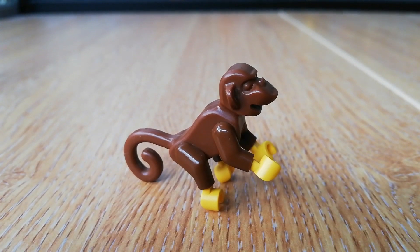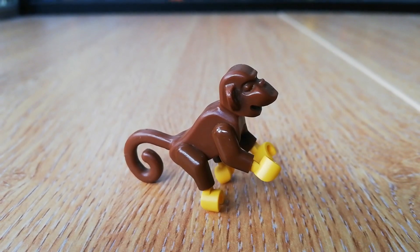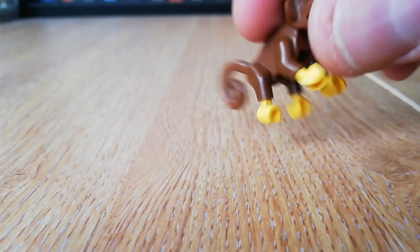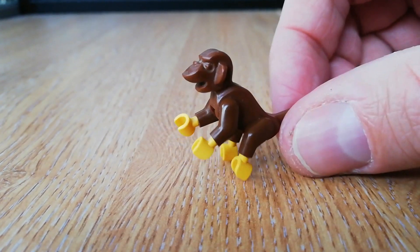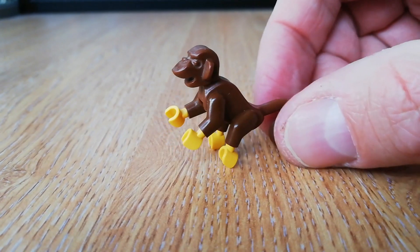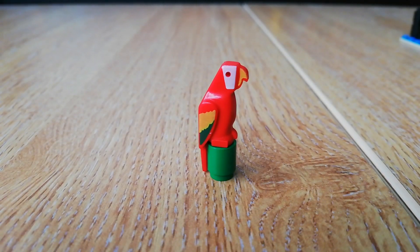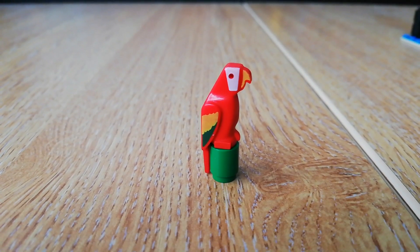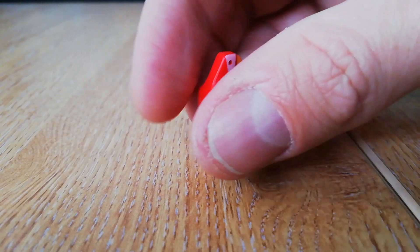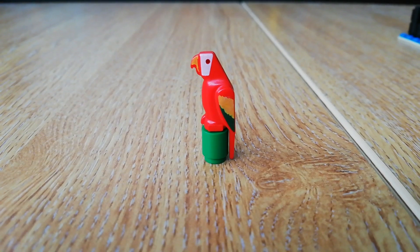Here's our monkey — it's just minifig arms used for all four of its limbs, but this was a nice new piece back in 1989 and it's still a cool piece now; you can move all the arms and legs. They've brought out new monkey pieces now, but I don't think they're as nice as these ones — I still prefer these. It'd be nice if they'd made some brown hands so it was all brown. And just to show you the parrot a bit closer as well — again, for 1989 this was a really cool new piece, a beautiful red macaw. They still make this piece now in all sorts of different colours; the grey one is very rare but this is the most common one.